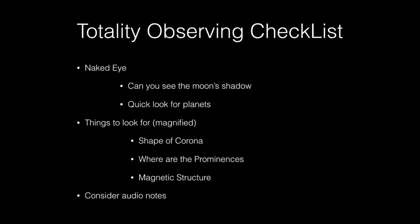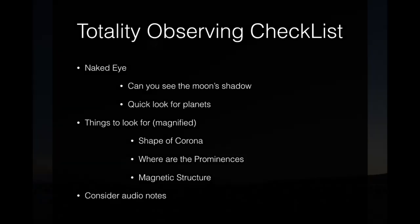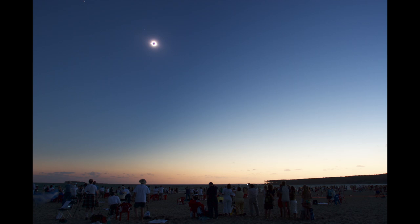The August 2017 eclipse only lasts two minutes, so it's important to think about what you want to look at — and there's a lot to look at. I'm going to focus on two areas: first, what you can see unaided, and second, what you can see with binoculars. In Russia in 2008, I didn't bring binoculars, and so I ended up looking at the eclipse just with my eyes and using a camera only for wide angle.